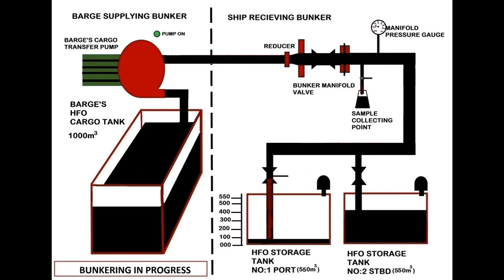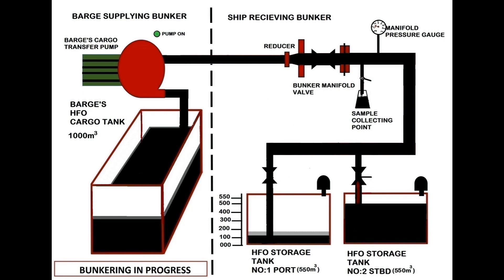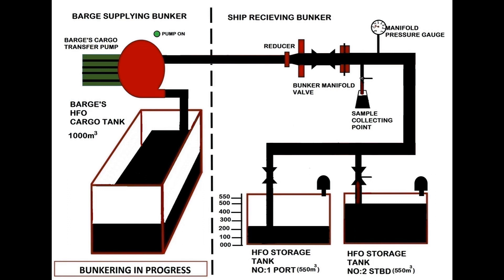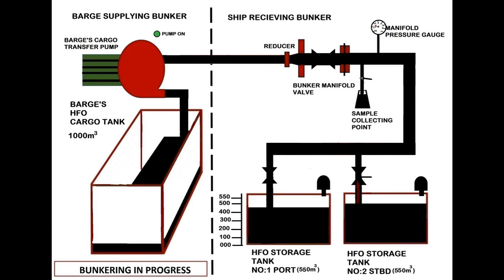Once you have reached 490 cubic metres in the starboard tank, open the valve for the port side tank and start closing the valve for the starboard tank, so that you can fill the starboard tank up to 500 cubic metres by the time you close it, without overfilling. You should never fill more than 85 to 90 percent of total tank capacity so as to provide space for free flow of fuel without overflowing when the ship is rolling or listed.